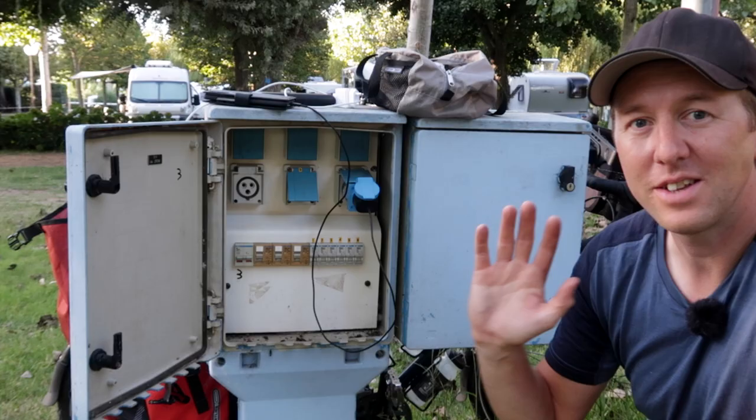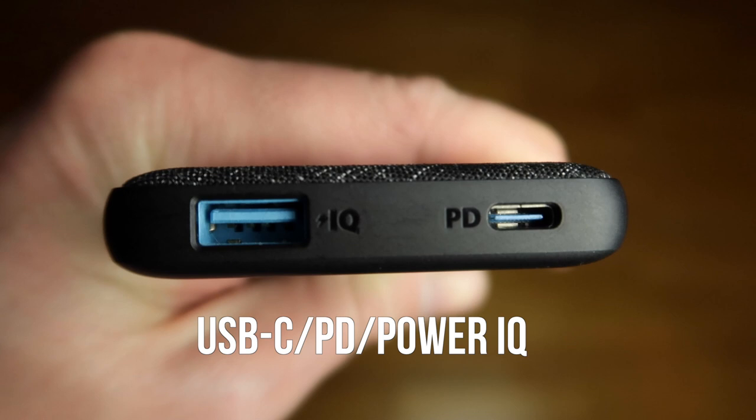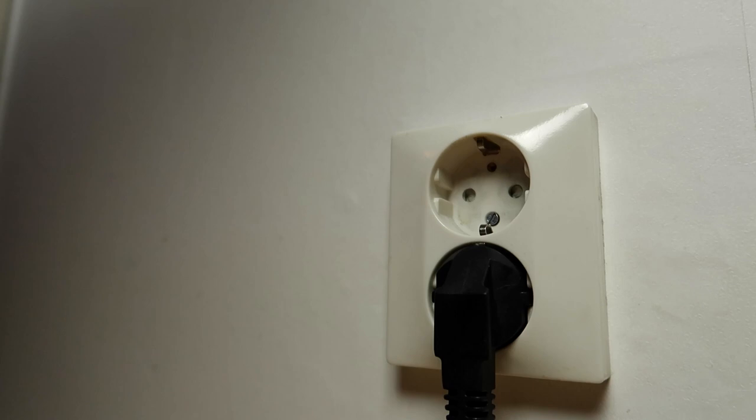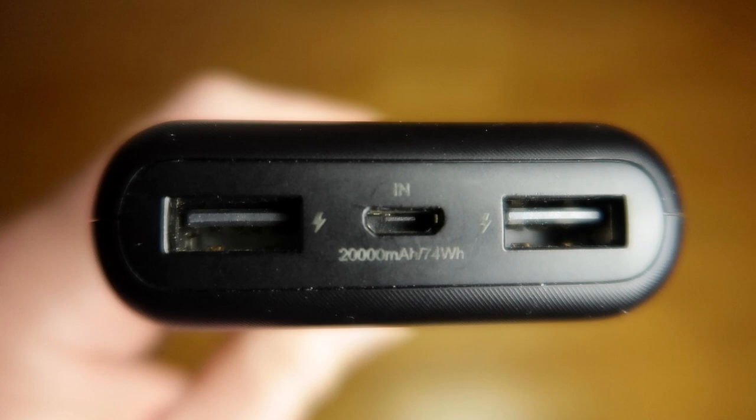There's actually a practical benefit to bringing two battery packs: at a campground you can let one charge off the electric post outside your tent while you charge your electronics inside the tent off the other one. Also, look for a battery pack with quick charging capabilities — one with USB-C, PD, or PowerIQ inputs. That way, when you have access to a wall socket, you can charge up to three times faster than with a regular USB input.